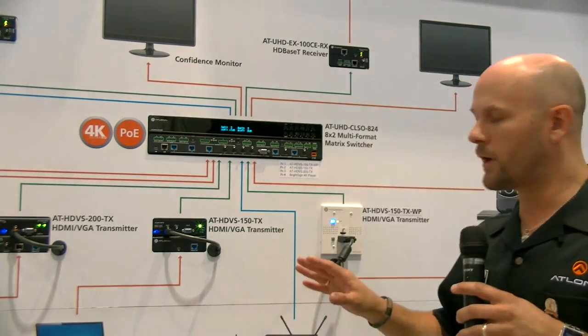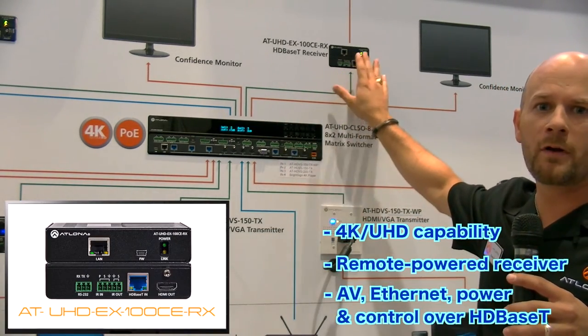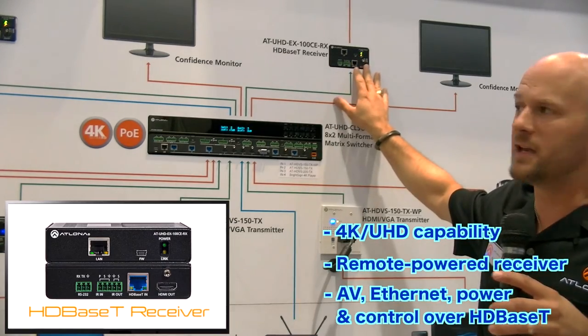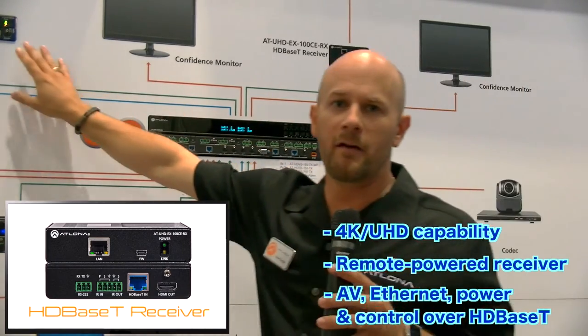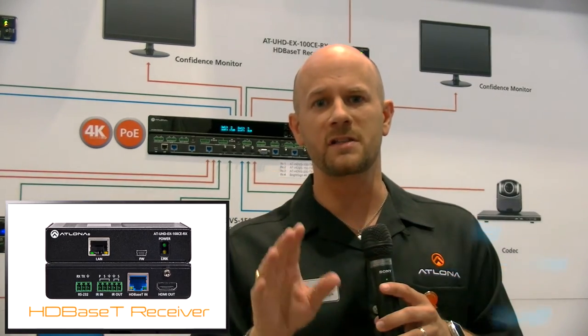For the output, using the HDBaseT 100 meter ports, we're going to pass our signal on to the UHD 100RX receivers located at each of the displays. Remember these are matrix displays, so I can show different sources on each one. The CLSO824 is a brand new product from Atlona designed specifically for classroom and small office, and it pairs extremely well with the HDVS category of extenders.